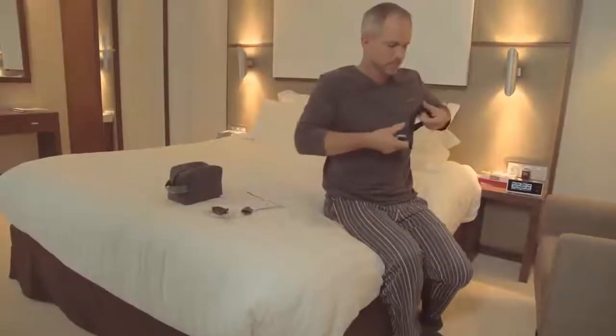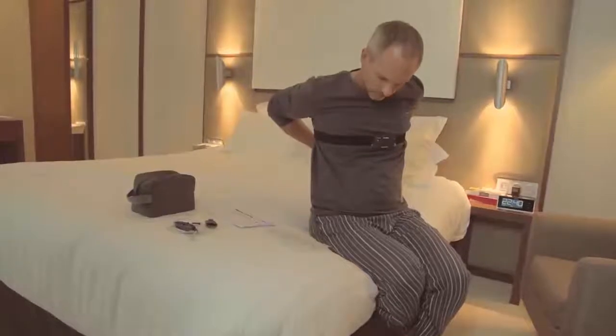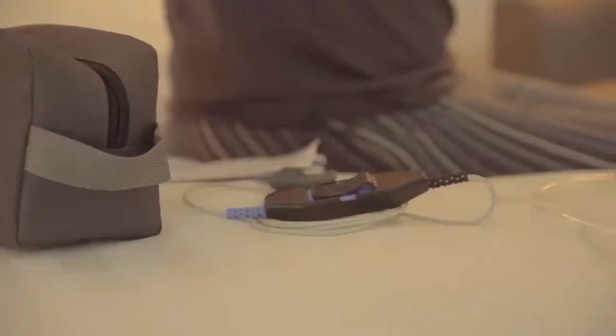The ApneaLink Air Recorder and effort sensor will most likely already be attached to the Velcro belt supplied. Now, before you go to bed for a normal night's sleep, you need to assemble and attach the components. Take the nasal cannula, which measures airflow, with the two prongs facing downwards, like this.